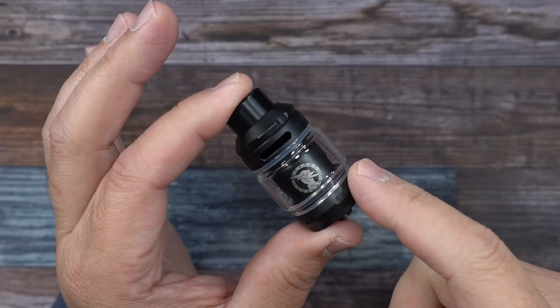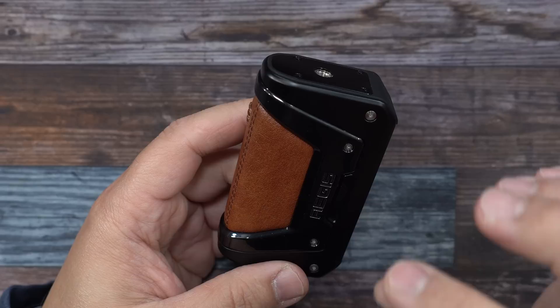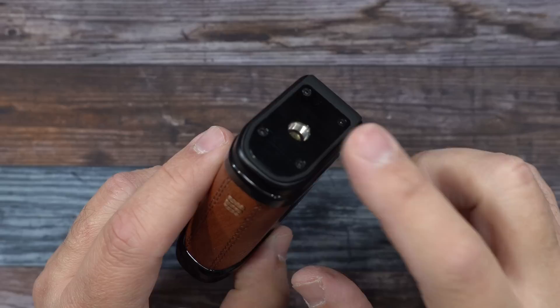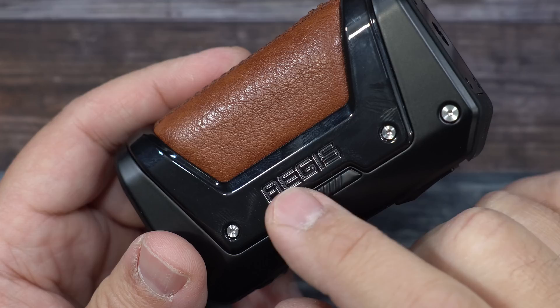Let's check out the mod. Here is the Legend version 2. The platform on here will fit up to a 26 millimeter — you will get a very slight overhang because of the way it curves. Right in the center is your 510. On the side it does say Aegis, the other side says Geekvape. We've got the leather going on here, same design as the original Legend.